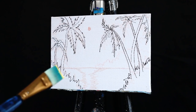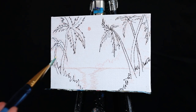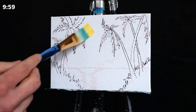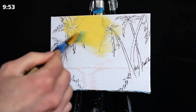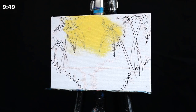Greetings and welcome to today's 10-minute lesson. We are going to begin with a large square-headed brush from Artist Loft and a mixture of titanium white and primary yellow pigments. I'm going to apply this in the sky atop our sun and blend it outwards in all directions.